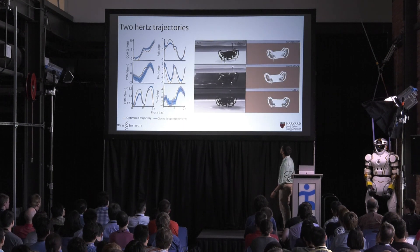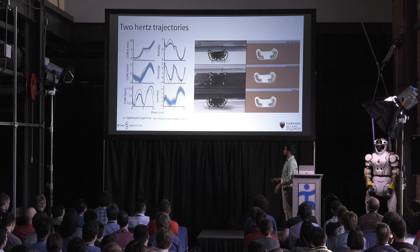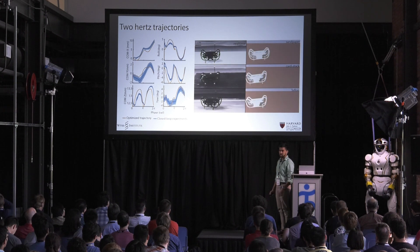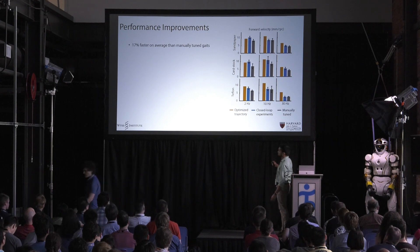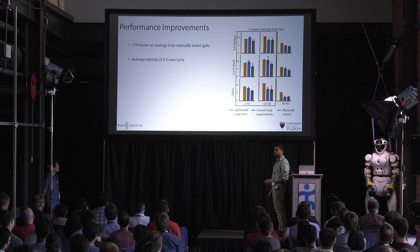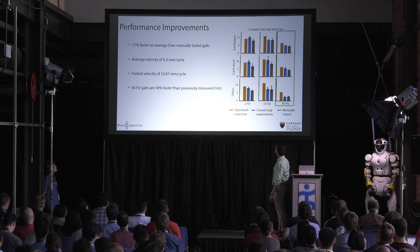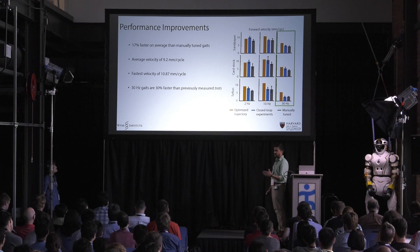Here are the results. At two hertz, the model captures a lot of the robot's salient dynamic properties — the experiments match the model very well. Even though we're only controlling the leg trajectories, the robot is able to move about 10 millimeters per cycle across all three surfaces. Over the range of trajectories, the optimized experiments in blue move about 17% faster than trajectories I hand-tuned. The average velocity for the 2 and 10 hertz gaits is about 9.2 millimeters per cycle, comparable to the fastest velocity we had previously measured at about 9.5. We actually get the fastest per-cycle velocity on this robot ever — about 11 millimeters per cycle at 10 hertz. Even the 30 hertz gaits perform 30% faster than other laterally asymmetric gaits.